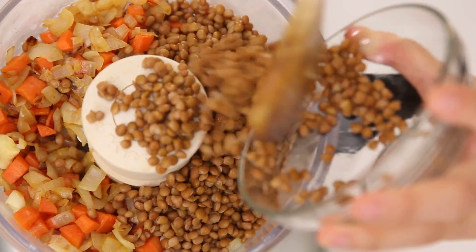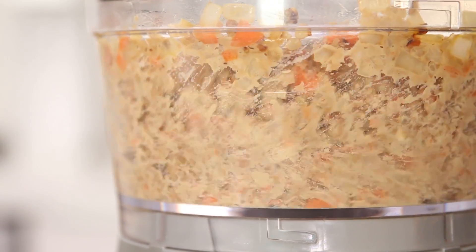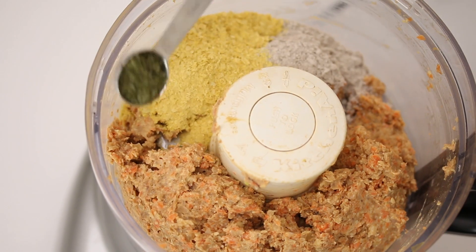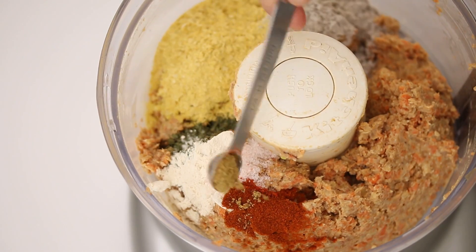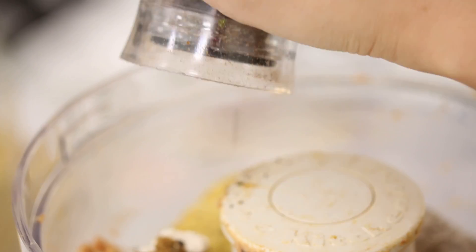Now add lentils and walnuts and pulse it in the food processor to get it well mixed together. Then you're gonna add buckwheat flour, nutritional yeast, dried parsley, onion powder, sea salt, smoked paprika, coriander, cumin, and ground pepper. Then process this until it forms a smooth dough.